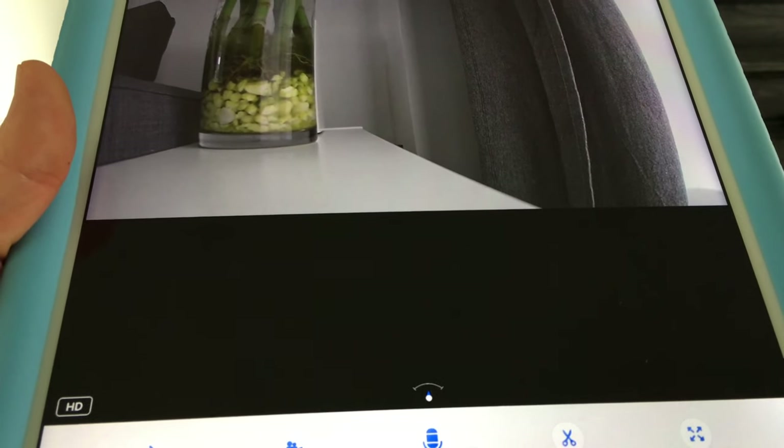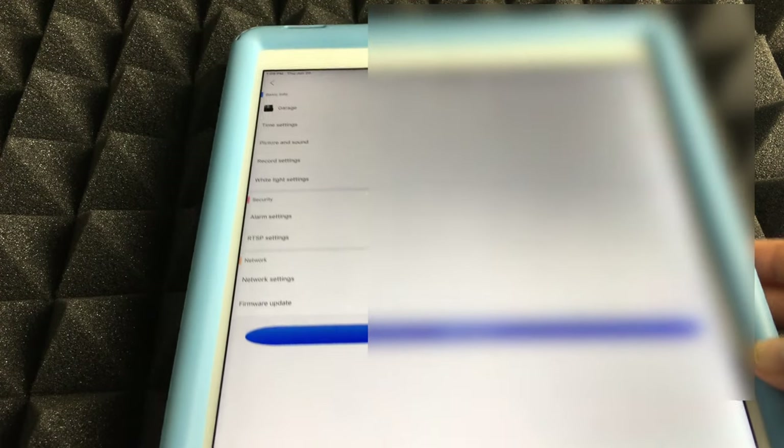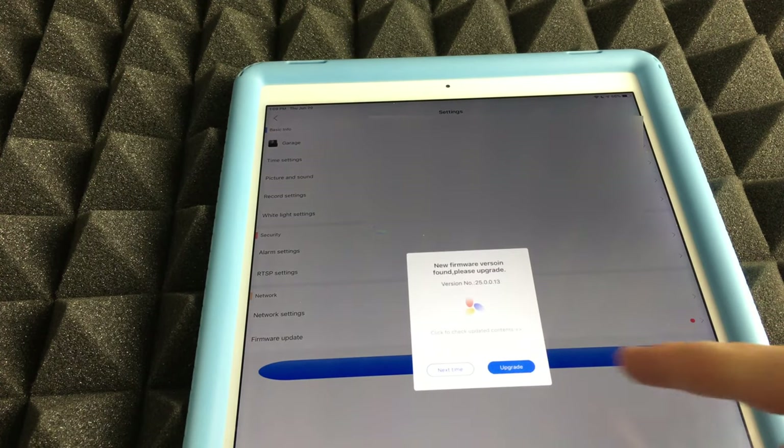However, if you want the camera to work over Wi-Fi so you can place it anywhere, a little more work is needed. I also have a separate troubleshooting video if you run into issues. To switch to Wi-Fi, tap the settings icon in the top right. Before changing the network settings, we'll do a firmware update first — it's the last option in settings.